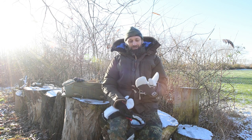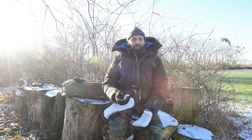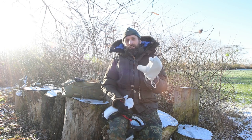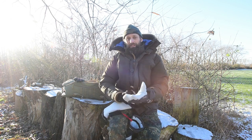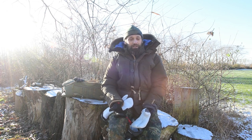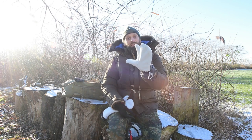Wenn ihr einen richtig massiven Winterhandschuh habt, bleibt entweder nur der Fäustling oder das, was ich hier habe – der Klassiker, der Dreifinger. Das ist so eine Mischung zwischen einem Fäustling und einem Fünf-Finger-Handschuh. Aus meiner Erfahrung reicht das für mich noch aus – so bis minus 25 Grad ist noch okay. Würde ich jetzt grundsätzlich den Mount Everest besteigen wollen, würde ich zu einem Fäustling greifen. Für mich ist der Dreifingerhandschuh sinnvoller, weil ich hier immer noch die Möglichkeit habe, mit Daumen und Zeigefinger irgendetwas zu bedienen.